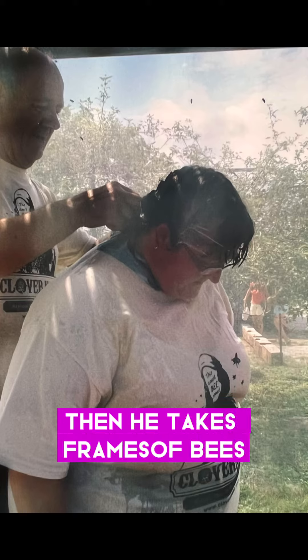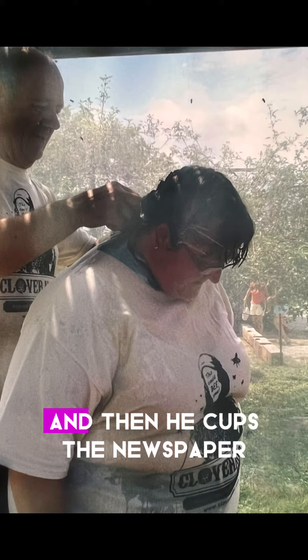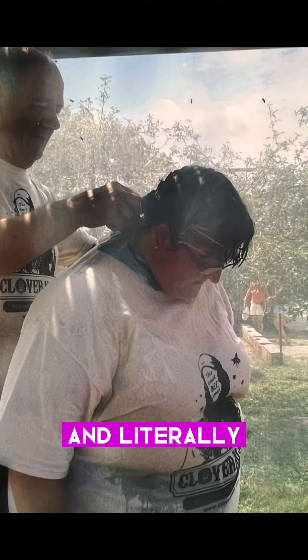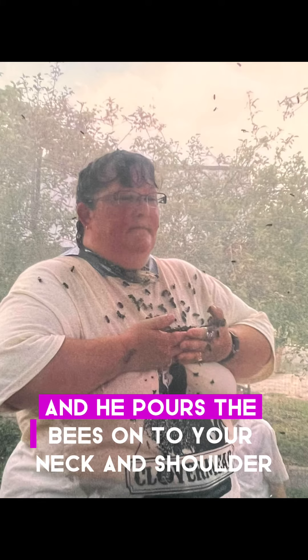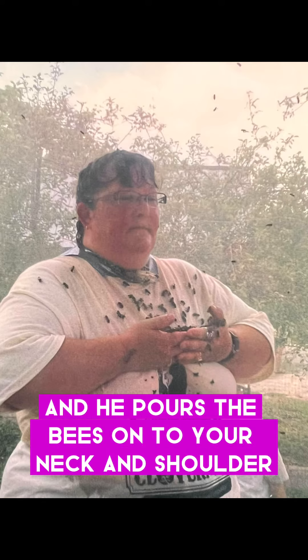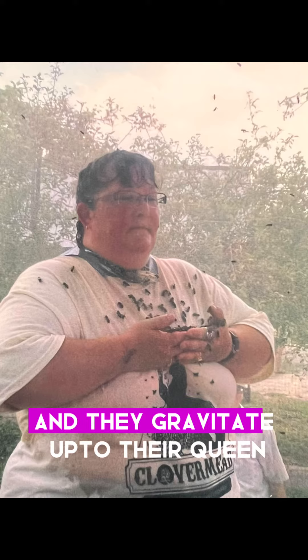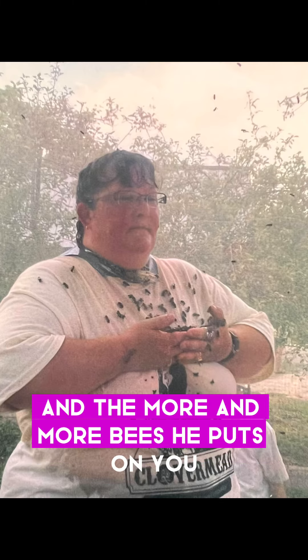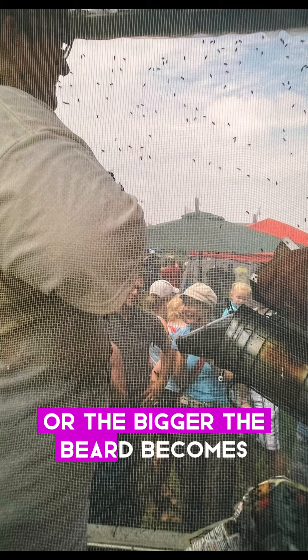Then he takes frames of bees, and he'll shake them into newspaper, and then he cups the newspaper, and literally, you cup your hands in front of you, and he pours the bees onto your neck and shoulder. The bees will smell their queen, and they gravitate up to their queen. The more bees he puts on you, the thicker and bigger the beard becomes.